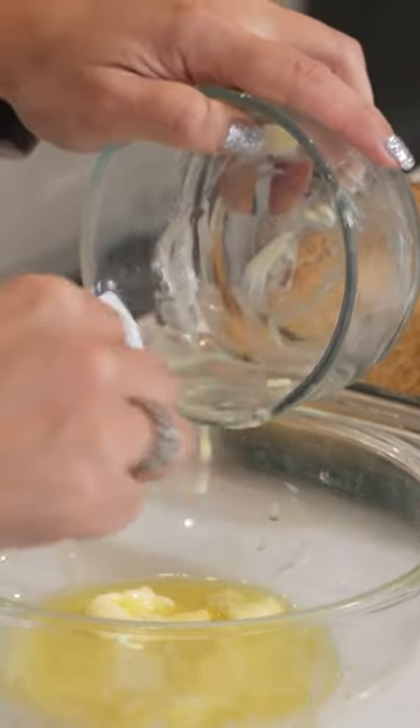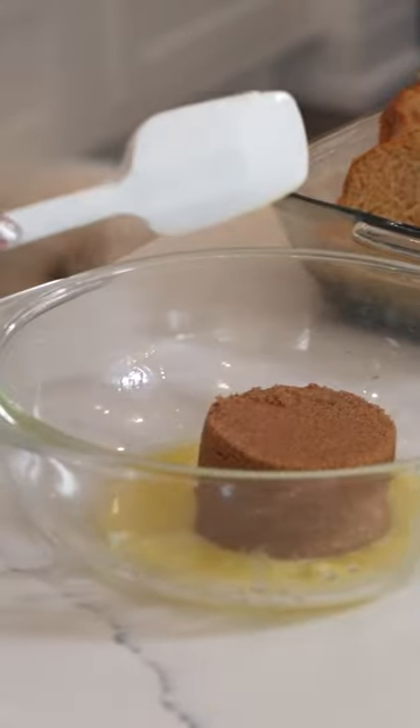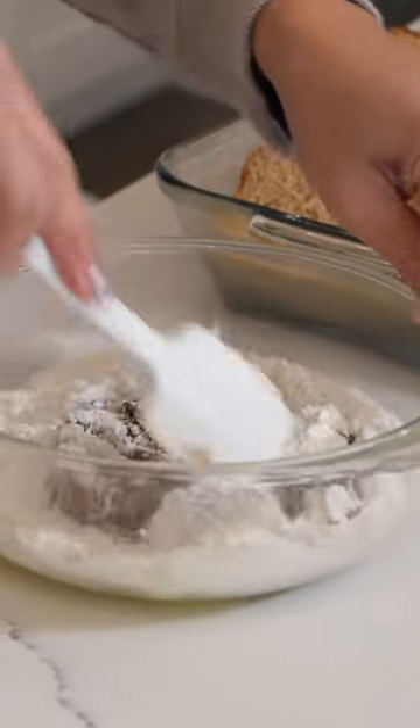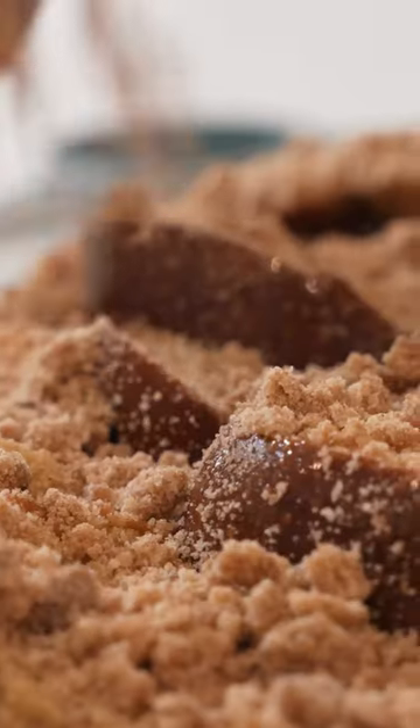Half a stick of melted butter, half a cup of brown sugar, and three-fourths cup of flour. We're going to mix this together and sprinkle it right over our French toast.